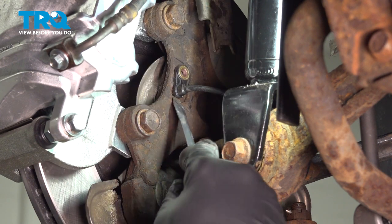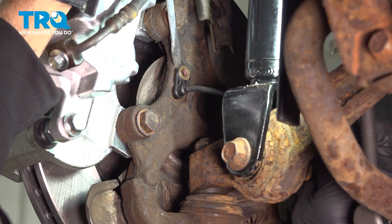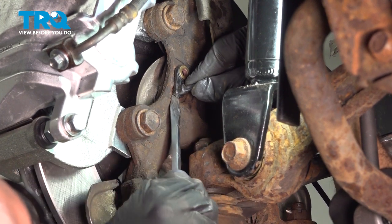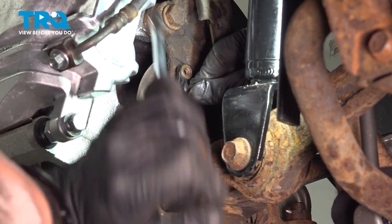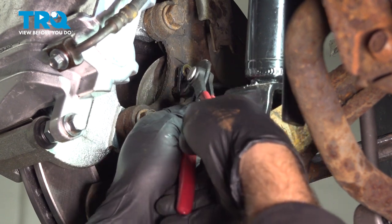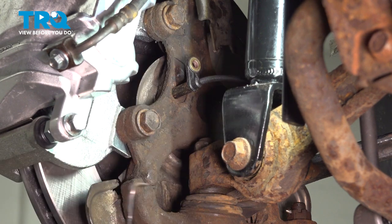At this point, I'm going to use a flathead screwdriver and I'm just going to gently wiggle this and try to break this free. You have to be careful with this — sometimes these can break off in the back of the knuckle, which is going to require you to disassemble everything, put the knuckle on a bench, and get that out.